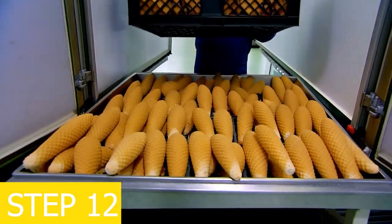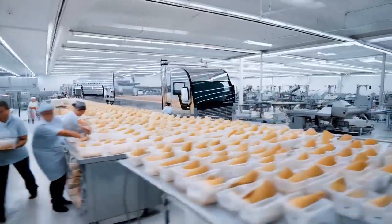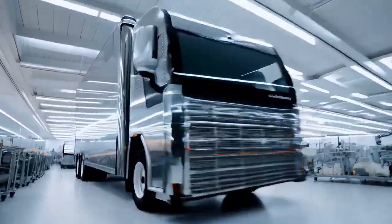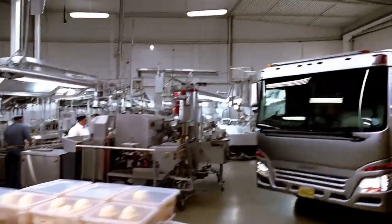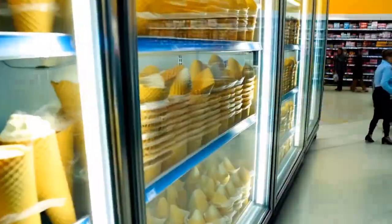Step 12: transportation and distribution. At the ice cream cone manufacturing factory, finished ice cream cones are transported in refrigerated trucks to retailers, supermarkets, and convenience stores, maintaining an unbroken cold supply chain.